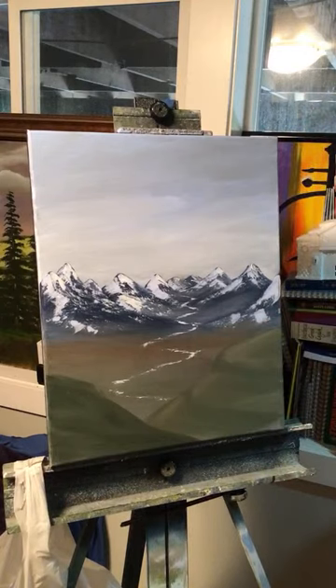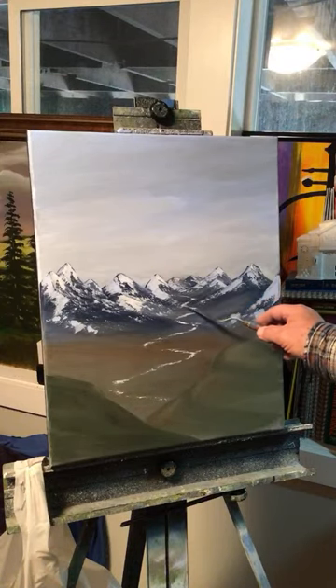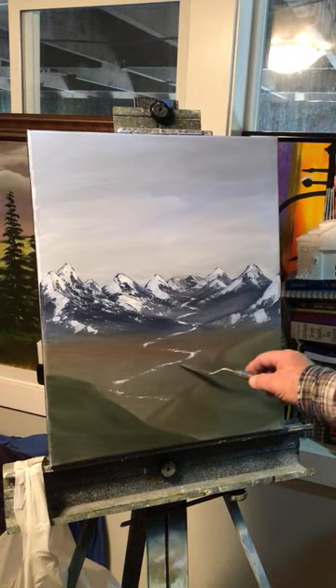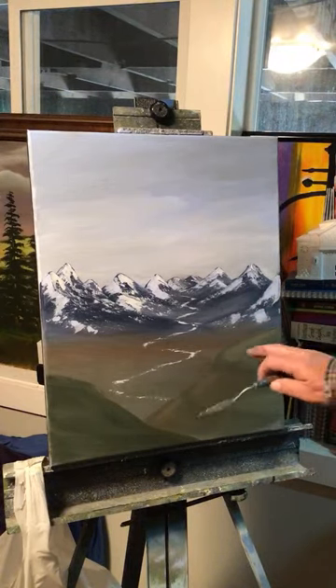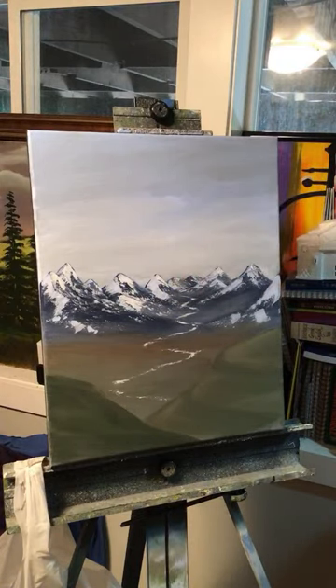Just like that — and that looks cool! You got water coming from way back there all the way down. These are like hills that are close to us looking down on the canyon. It's coming out pretty good.